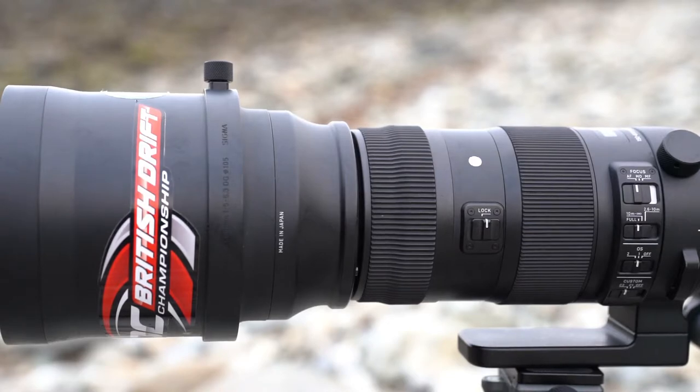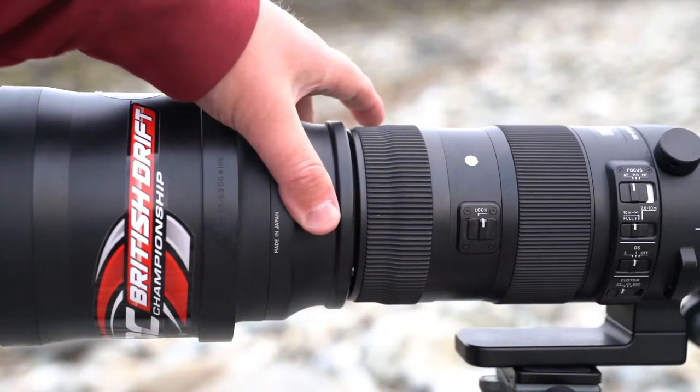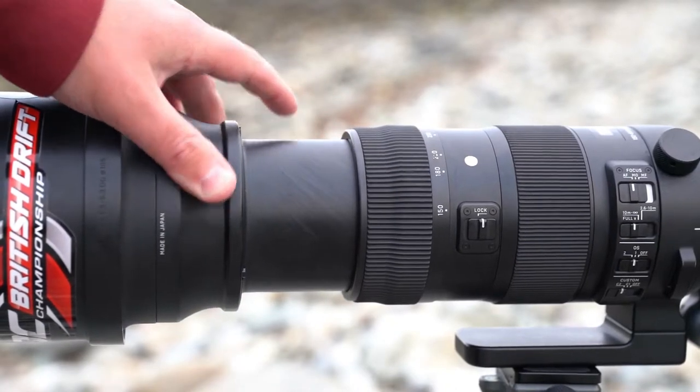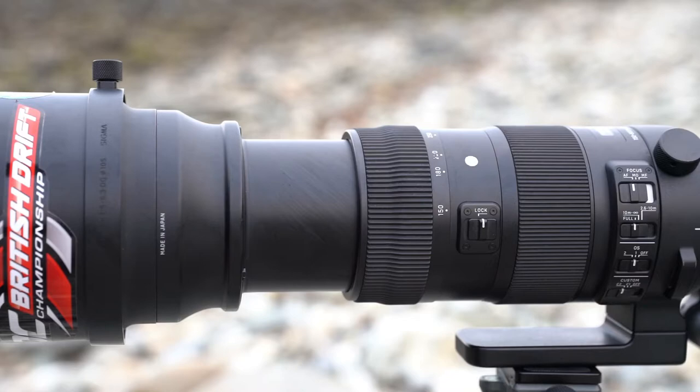The other aspect of this lens is that it does all of its focusing inside, so that when the lens is extending, the hood does not rotate. So let's show you a lens where that wouldn't work.